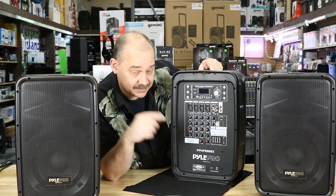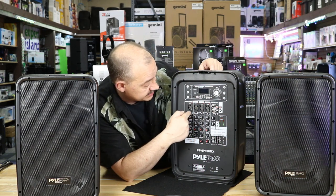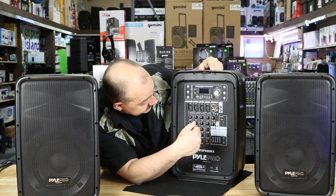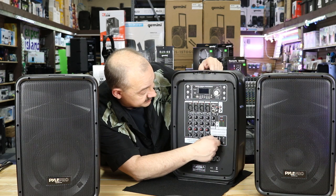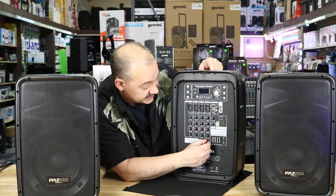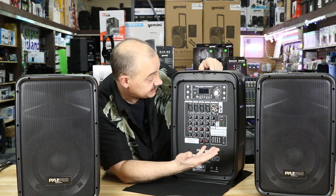We have one, two, three, four mic input channels that can be switched between mic and line inputs, and they even have phantom power — it says so right on the box. We also have a five-band graphic equalizer to adjust the sound, and it even has echo and delay. Pyle loves putting that stuff in when they can.